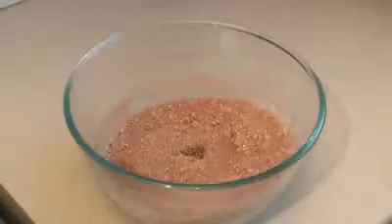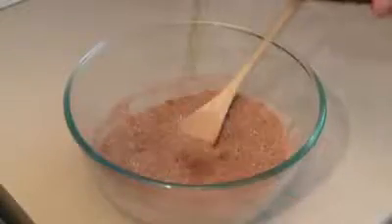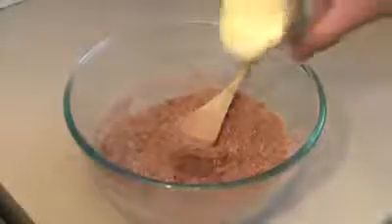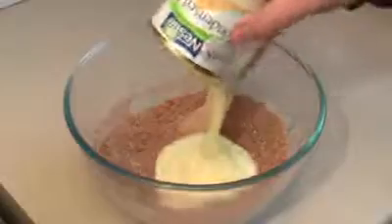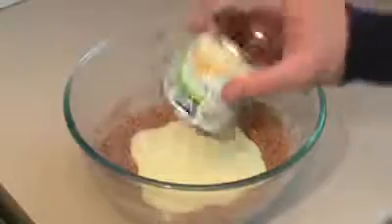Then put in about one half of a teaspoon of vanilla extract. Put in about 30 ml of rum. Pour in one can, roughly 395 grams of sweetened condensed milk.